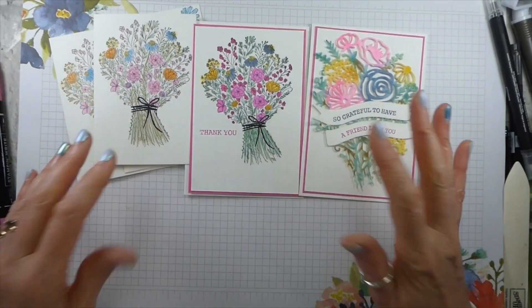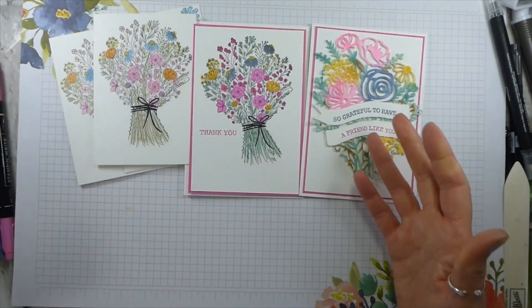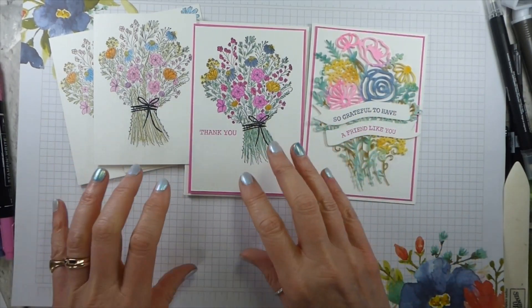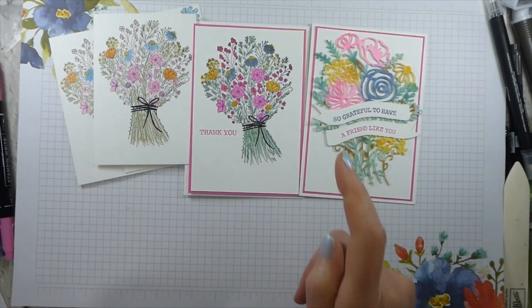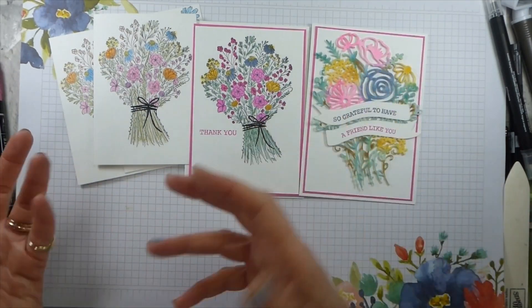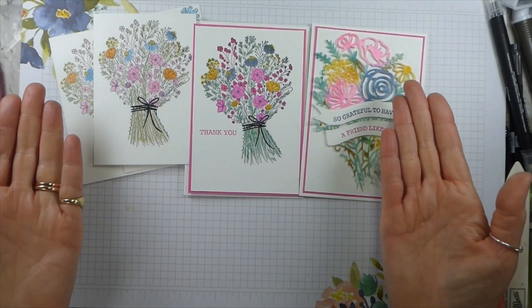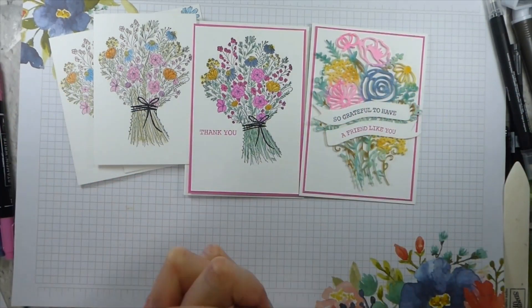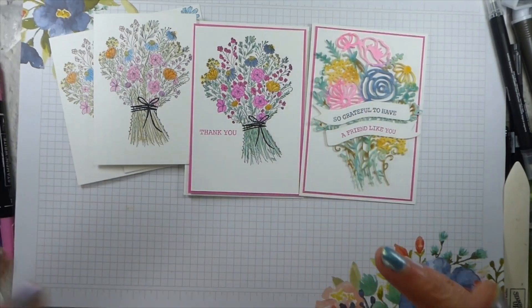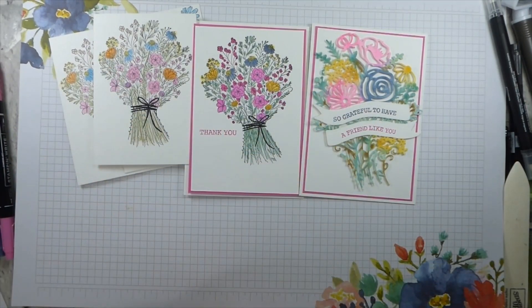So there you are - my three variations on a theme for Simple Stamping Saturday, all with the Hand Drawn Blooms. I hope you've enjoyed that. I love this stamp set - I think it is beautiful. I'm going to have great fun using some of the ideas from the catalogue where they've used heat embossing. Thank you very much for watching - sorry for the interruption part way through. I hope you have a fantastic weekend and I will see you again very soon. Don't forget to subscribe, give me a thumbs up, and I will see you again soon. Bye!